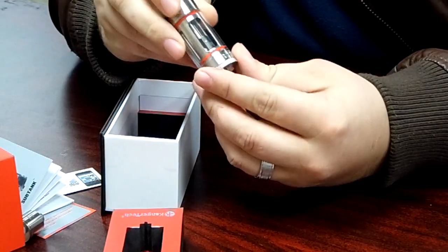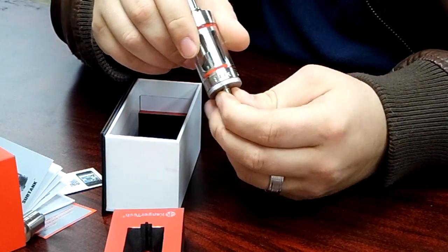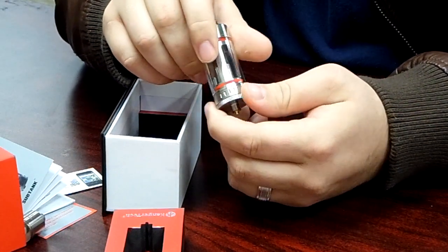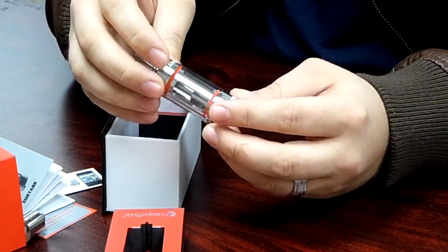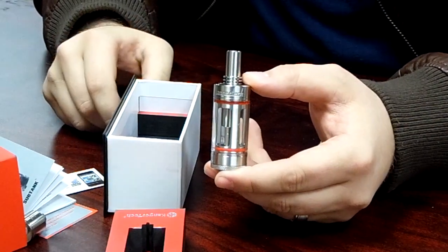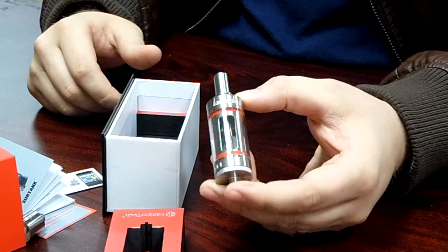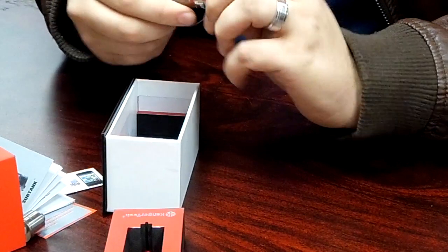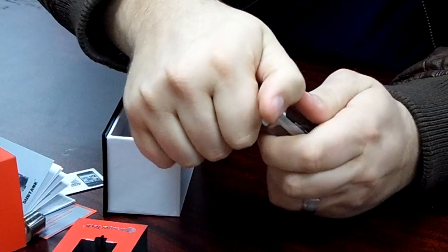Inside the tank it comes with an already pre-built coil at 1.2 ohms. Suggested wattage from Kanger Tech is anywhere between 12 and 25 watts. So if you throw this on your Sigelei 100S, your IPVs, or any regulated device and go above 25 watts, don't complain if it burns — Kanger Tech technically warned us. This is the first time I've taken this thing apart, so we're all going to learn together. There's also the 0.5 ohm sub-ohm coil head, with suggested wattage between 15 and 30 watts.